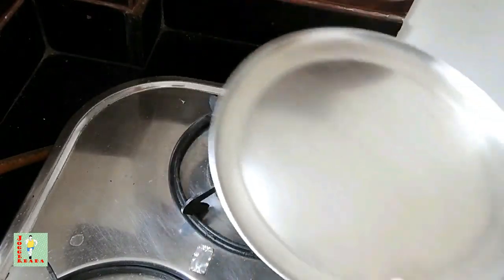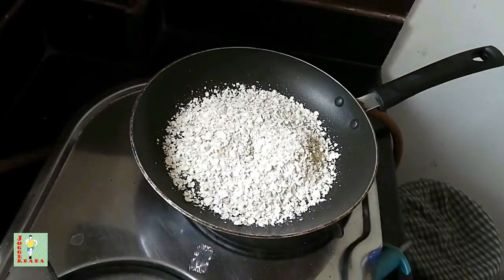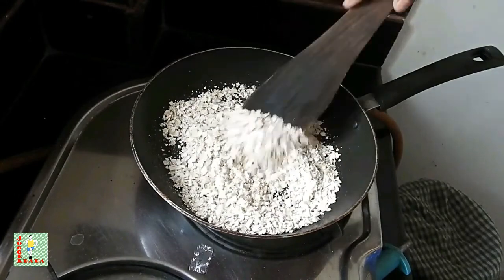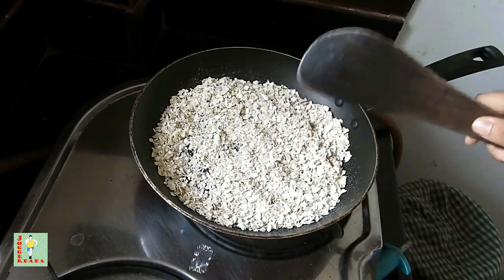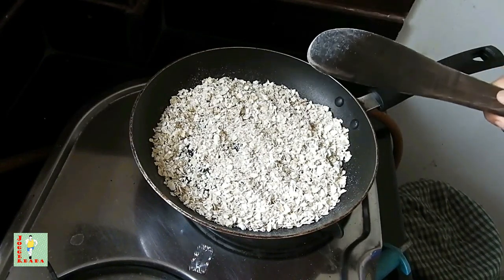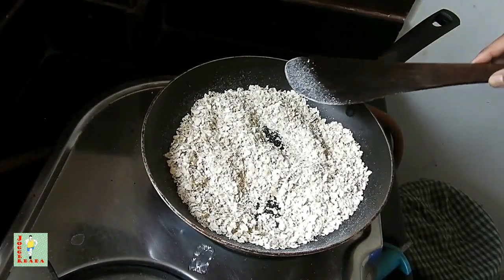I will keep this aside in a steel plate and now it's time to roast the oats. Here we are using Bakari's white oats. While roasting we have to keep in mind a few things: first, these should not be roasted too much — if they get roasted too much you will get a bad smell. It's 2 minutes and the oats are roasted and ready to be ground into a fine powder.